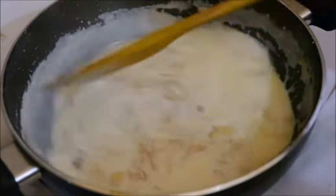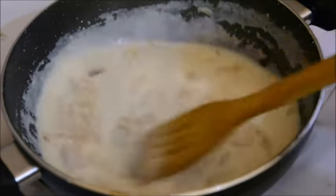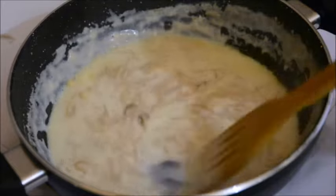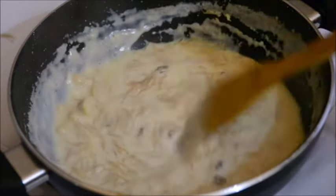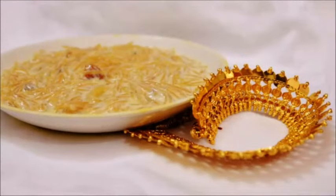It's still a little thin, so I'm going to reduce it further so that it becomes a little thicker. This is the right thickness for me — the dish is ready and I'm going to serve it now.